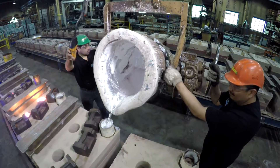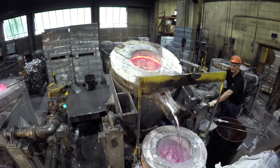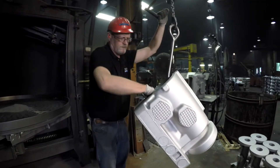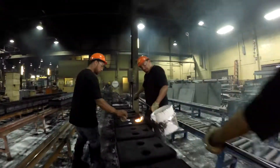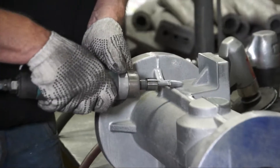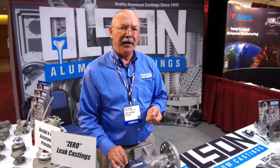Another thing that we bring to the table: we also buy A-grade 356. We do not buy the commercial grade 356. A-grade will give you a much tighter grain structure. These are the types of properties that we're looking for in a casting that will allow us to produce consistently pressure-tight and leak-free castings.